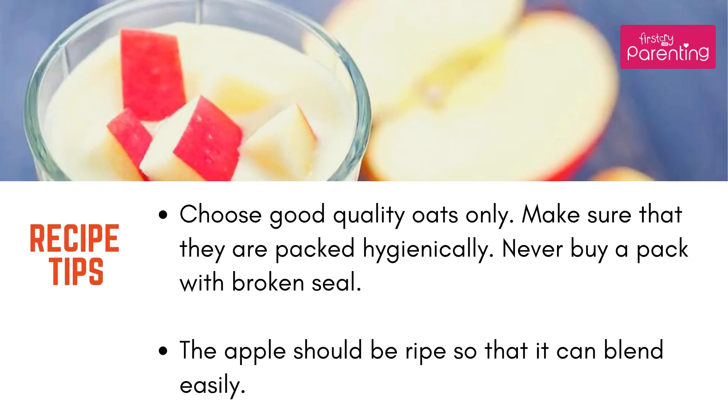Recipe Tips: Choose good quality oats only. Make sure that they are packed hygienically. Never buy a pack with a broken seal. The apple should be ripe so that it can blend easily.